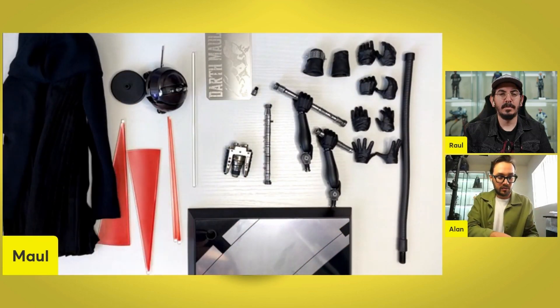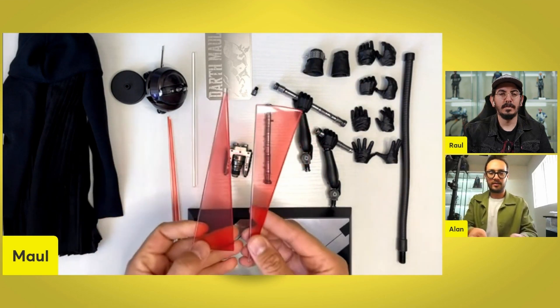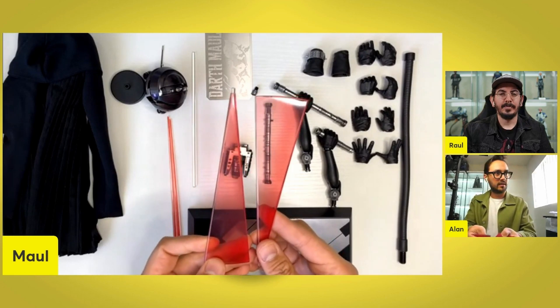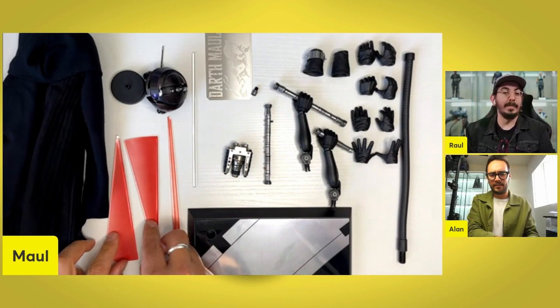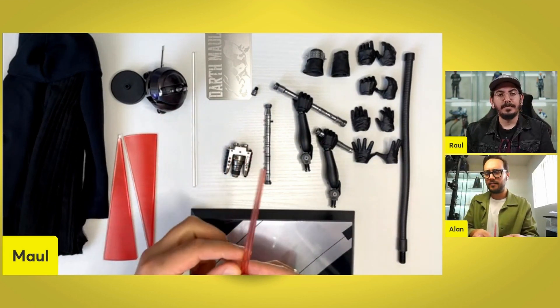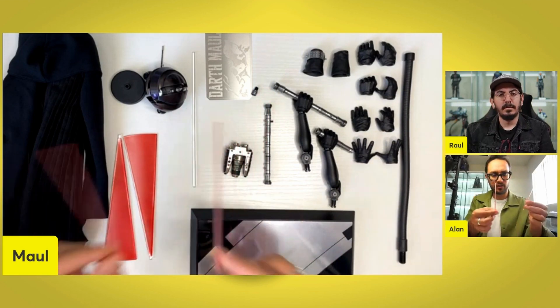Looking at the blades — we get double-sided action blades here. You can see they're kind of dark. I kind of like that. Some of them tend to look pink; these are very red. I like that a lot. Mine are a little towards the pink side on my Darth Maul. These look a little bit more pink. But again, you get two.